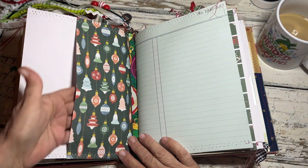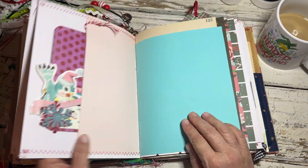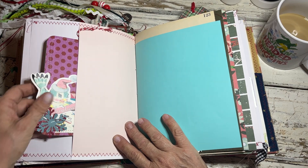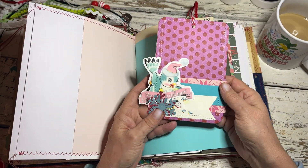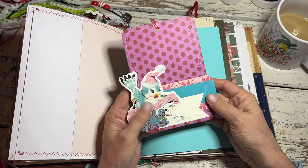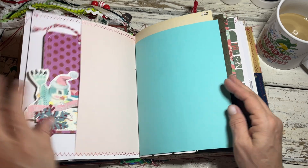There's a pocket on the back here. Then we go into the third signature — that's a pocket, and this is a tag I made a while ago that was in my stash. I never used it, so I thought it looked cute in here — sharing that with her.